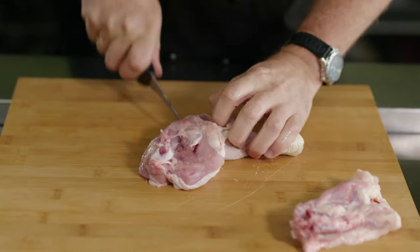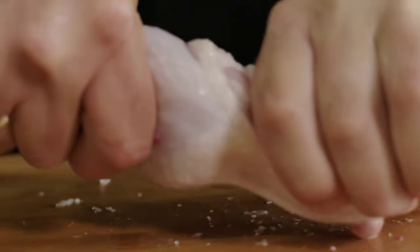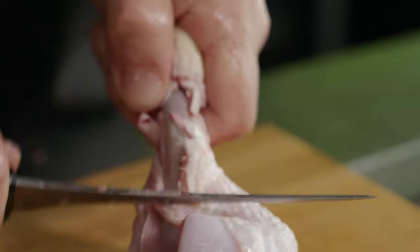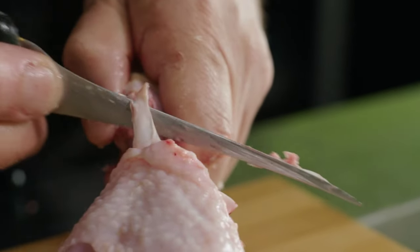Grab a sharp knife and cut directly down to the bone right above that first leg joint. Grab the bone and give it a good yank to release it from its socket joint. Scrape all the way around the bone, making sure you detach the skin and any connective tissue.